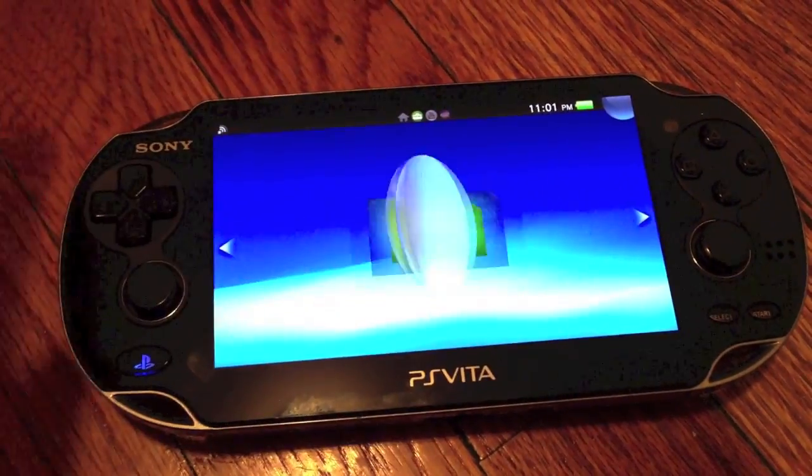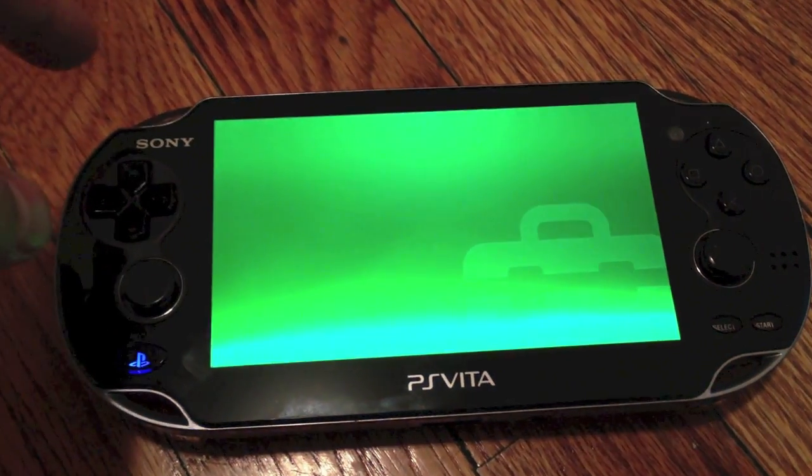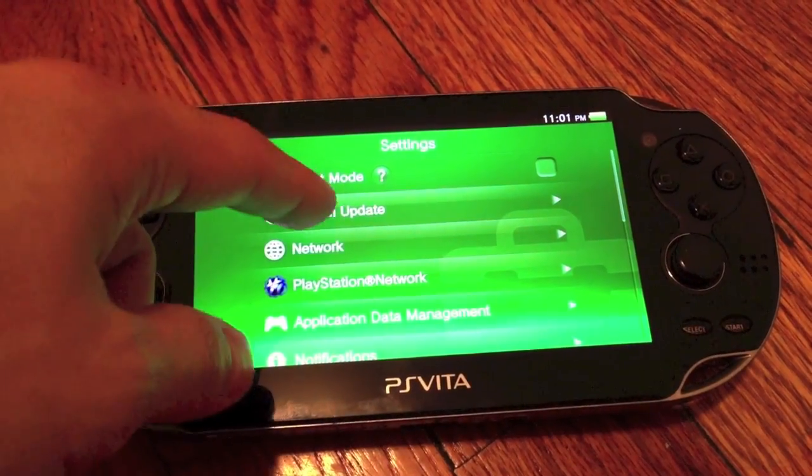So we're going to go to the settings, as we did last time, and we're going to click start. And we're going to click system update.